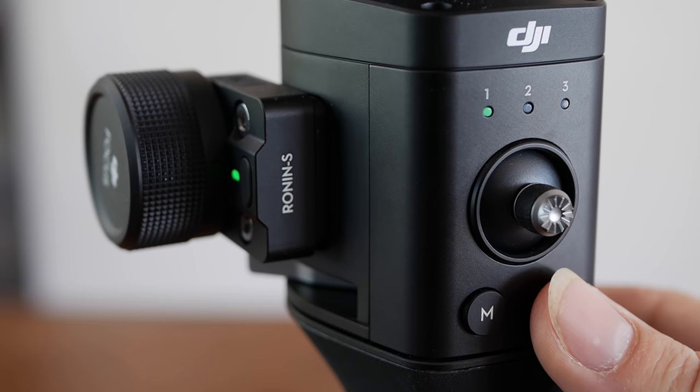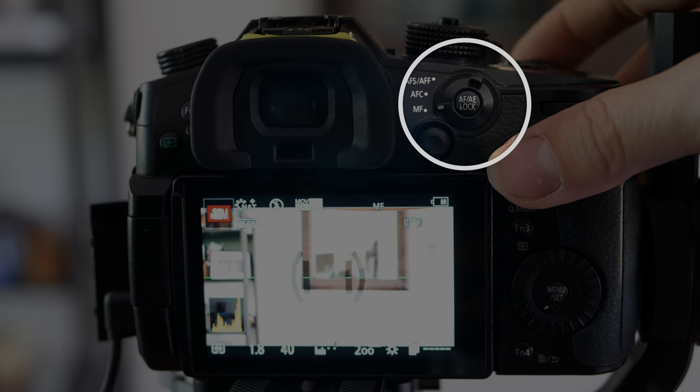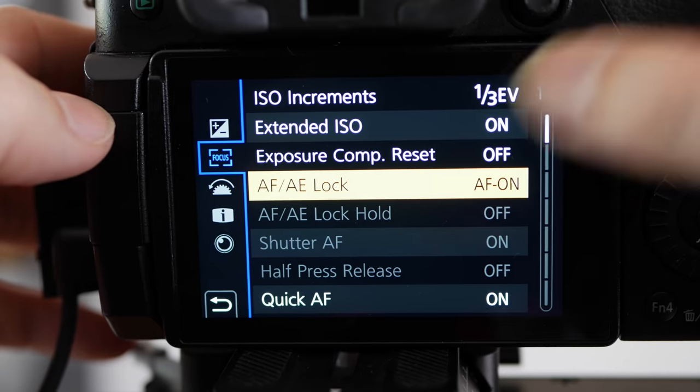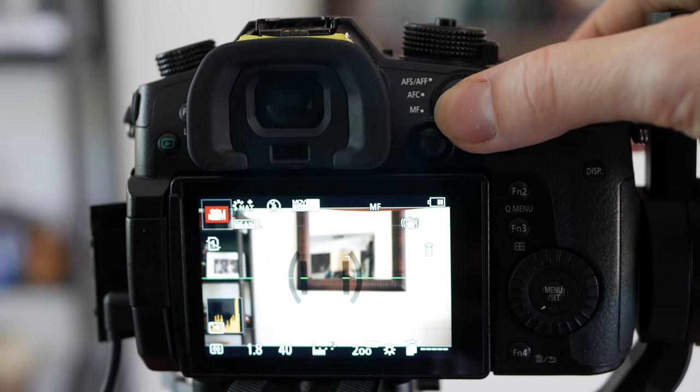If you like manual focus but still want auto focus on request, that is entirely possible. You need to look at the record button on the Ronin-S and push it halfway down. So if I move quite close, I can focus on request, move away, focus on request again. You can set the GH5 to do this with the AF-AE lock button on the back — just set that in the menus to AF-ON. It's very convenient to not have to manually focus and not have to rely on auto either. There is a happy middle ground.